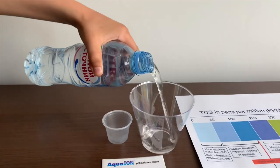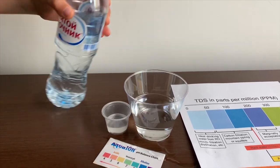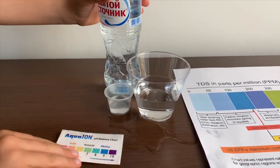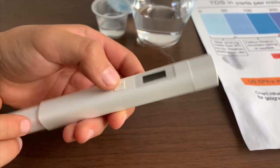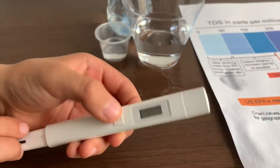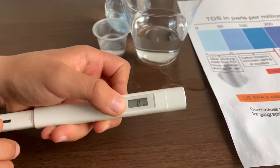Let's pour some water in. First, we're going to test the TDS level. If you want to buy this TDS tester, check the link down below. Turn on the TDS tester, make sure it says zero, and put it in.